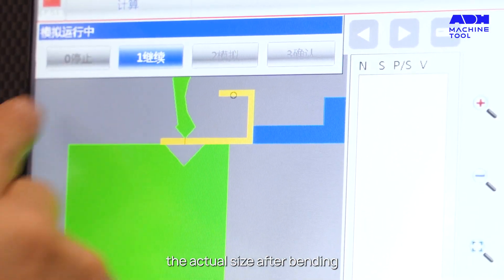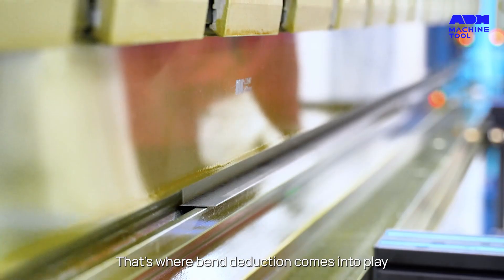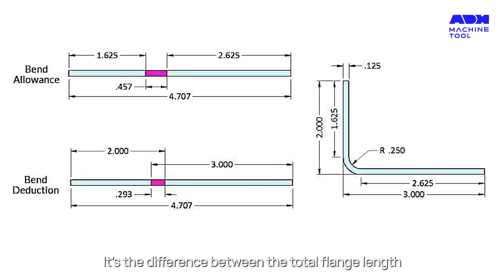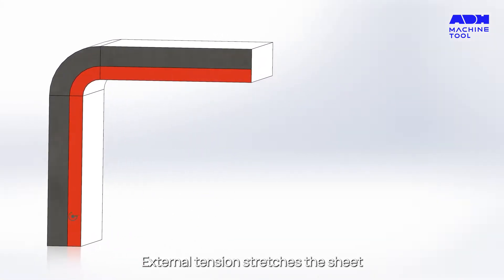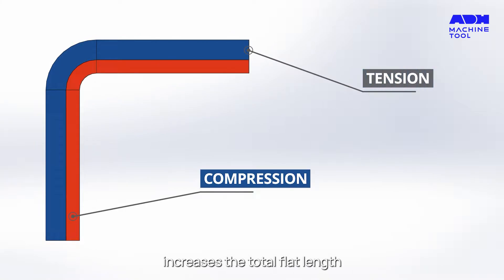When you bend a sheet of metal, the actual size after bending may not match the size on its flat pattern drawing. That's where bend deduction comes into play. It's the difference between the total flange length after bending and the total flat length. External tension stretches the sheet, and internal compression caused by extrusion increases the total flat length.